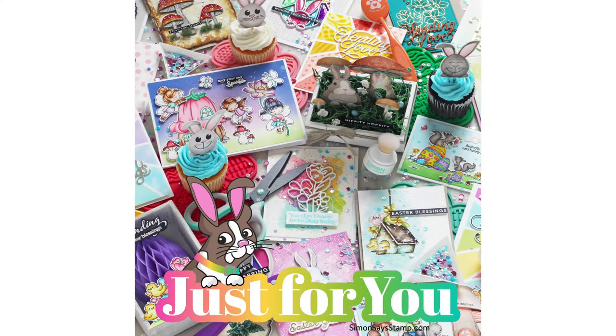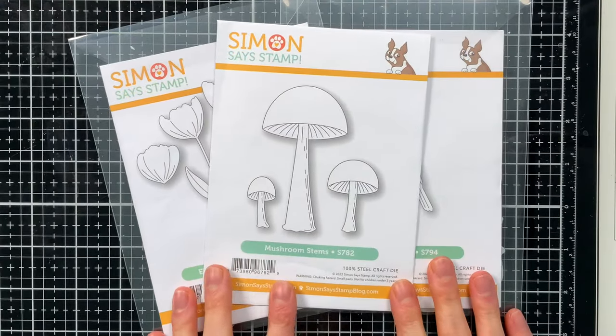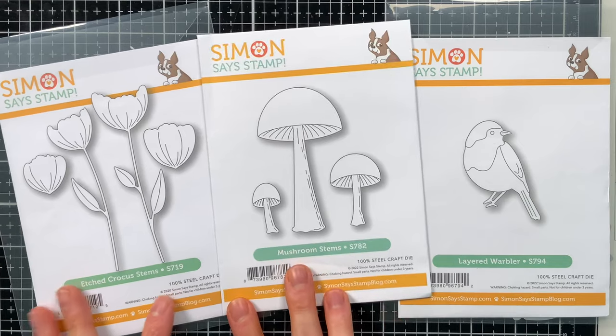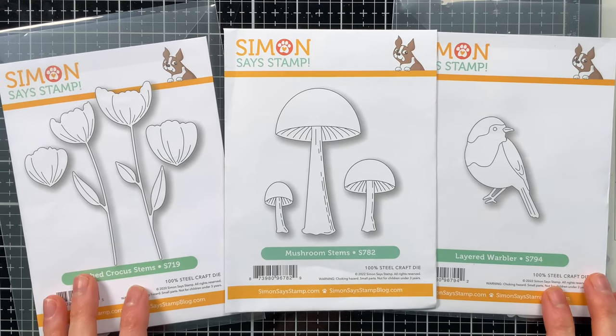In today's video, I am using new products from Simon Says Stamp's Just For You release, which was just revealed. There's a lot of great stuff in this release, and one of those products is the Mushroom Stems Die — one of the main dies I'm using today — along with the Layered Crocus Stems and the Layered Warbler, which were previously released.